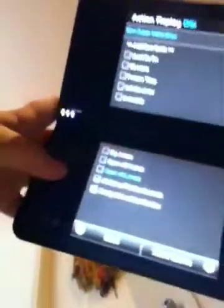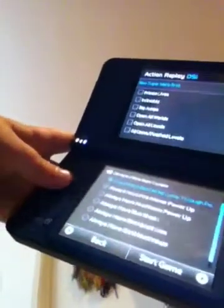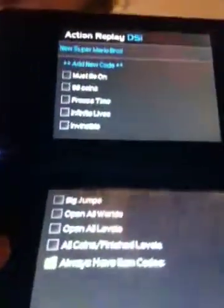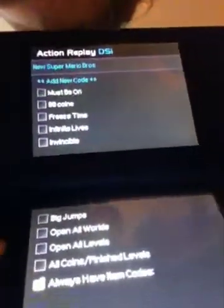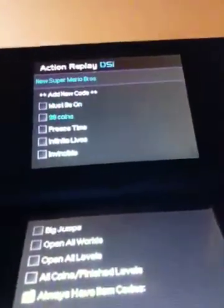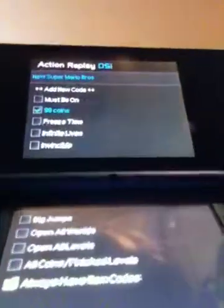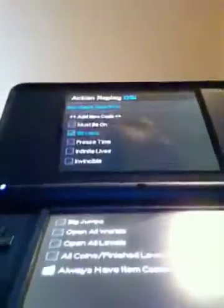As you can see, this is a checklist. When you start, see that 'add new code' thing? The one down must be on — I have no idea what that one is, I hope it's good. 99 coins is cool because you always have 99 coins up in the corner, and so every coin you get, you get an extra life. But you really don't need that because if you do the infinite lives thing, it just gets you a ton of lives.